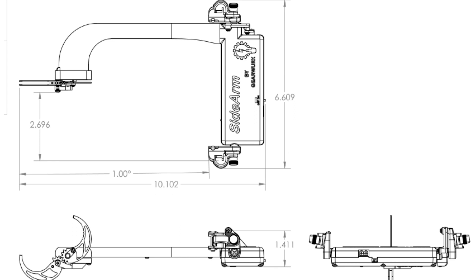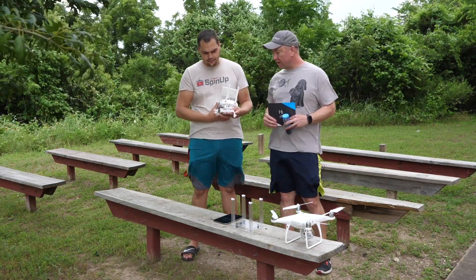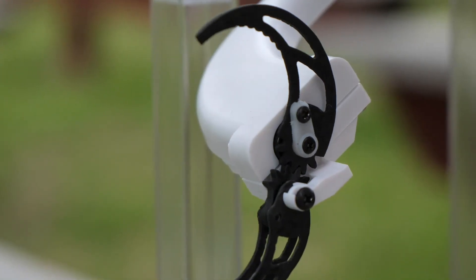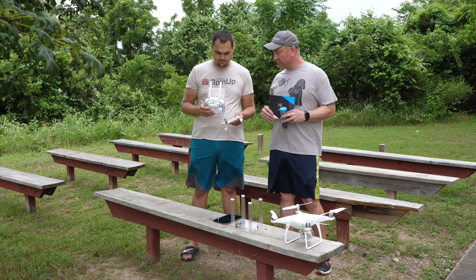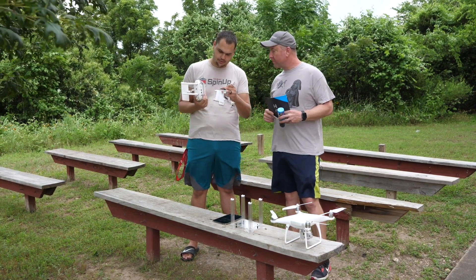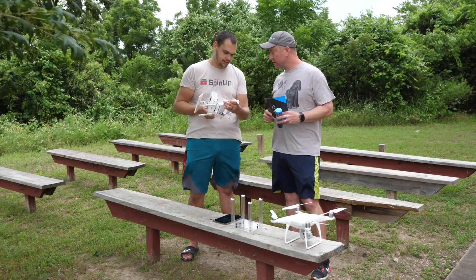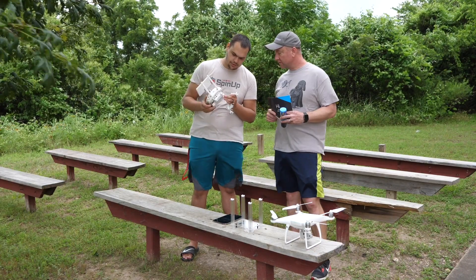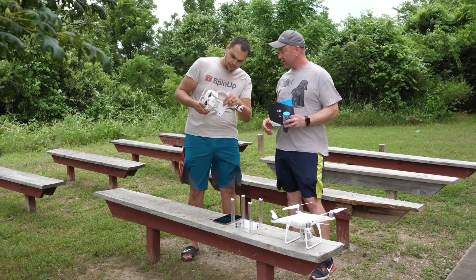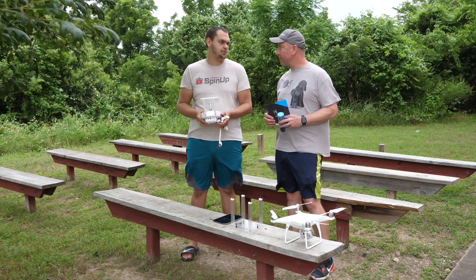It is a servo-driven device used for picking up stuff with your drone. You can't really see it move up and down, but this basically hooks onto the side of your drone and then grabs and releases stuff. You've got the actual sidearm, and then there's a little controller device that hooks onto the back of your Phantom controller. It's supposed to come with Velcro, but I didn't get that. It should have come with Velcro based on what the instructions say — or you could just buy some, it's like 30 cents.